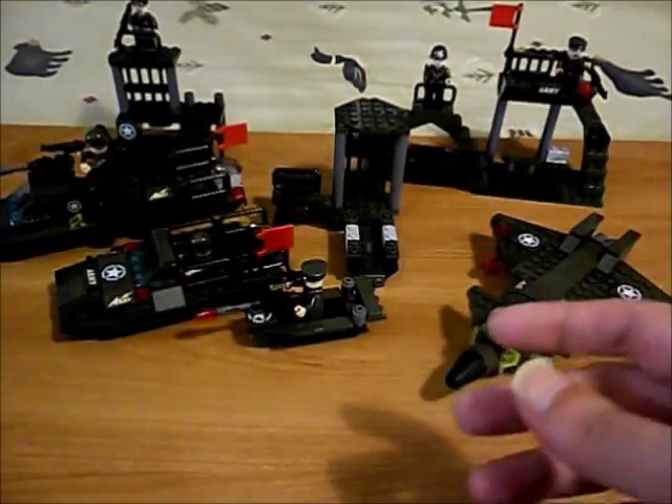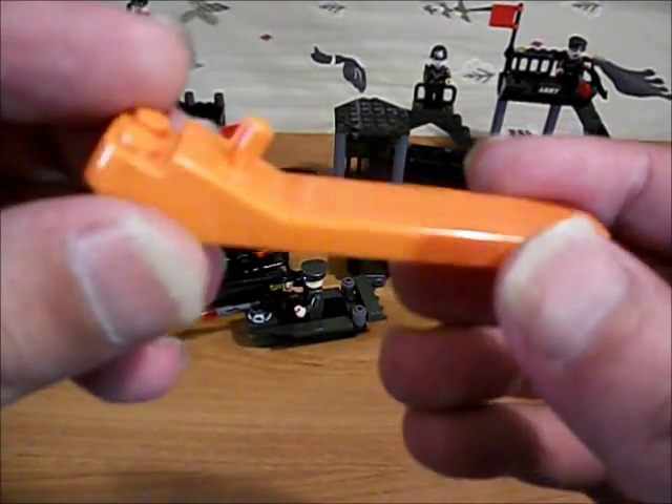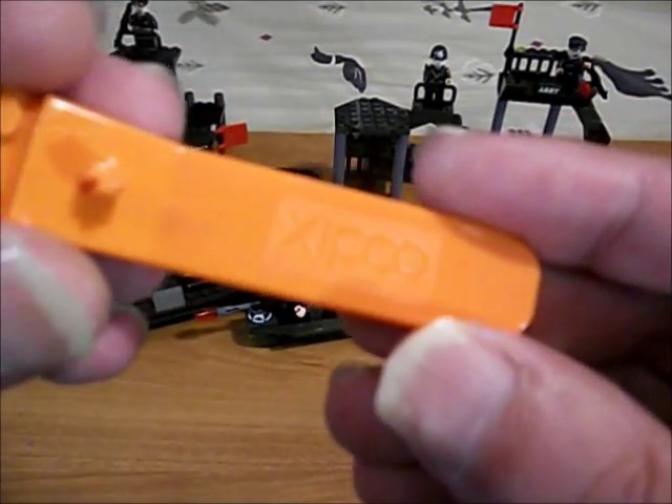We get the Zippu brick remover here with Zippu embossed on it.